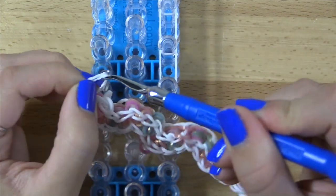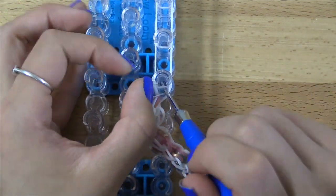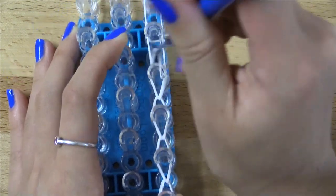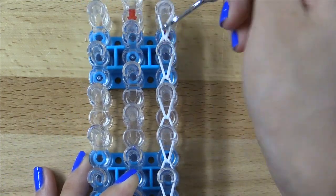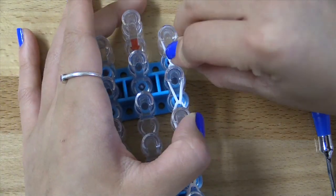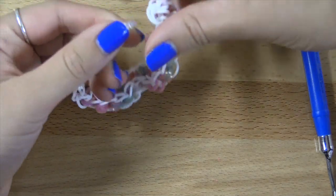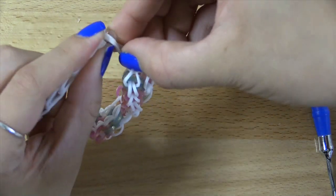We're going to go ahead and start the hooking process for the extension. When you're finished, grab your C-clip, slide it onto all the bands on the very top pin, and then remove everything off of your loom. Then you can connect both ends together with the cap band that we put on at the beginning, just like that. And we are now finished with our citrus wave bracelet.